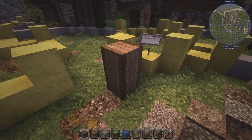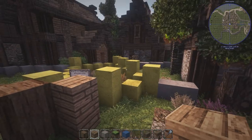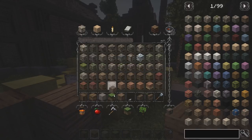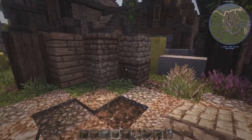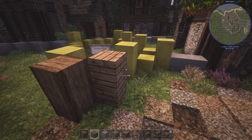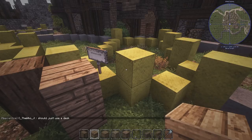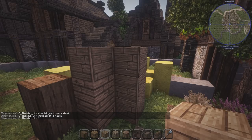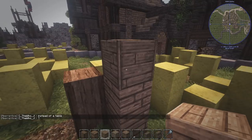First off, I like to start by finding the materials we can use to make this building. We can use like this mud brick stuff, maybe. I guess we can use that for the bottom and then we'll use more of these wooden blocks going higher up. How does this one look? I guess we can use that as well just to break it up a little bit.